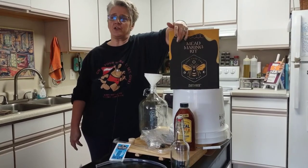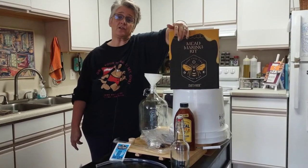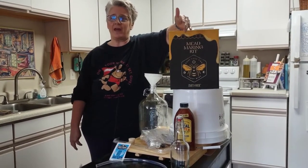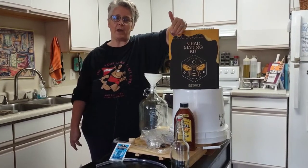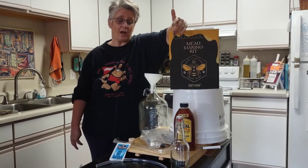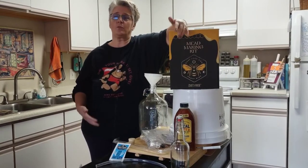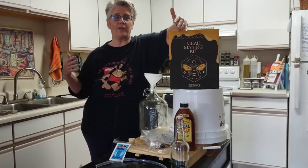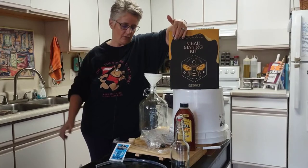I want to mention that I've also created a playlist for home brewing — brewing beer — and I labeled all the different videos so that if you want to go back and find things like how important sanitation is, what kind of sanitizer to use, and how to sanitize your equipment, you can find that easily. I'm not going to go over all of that again, but I've labeled those videos very well.